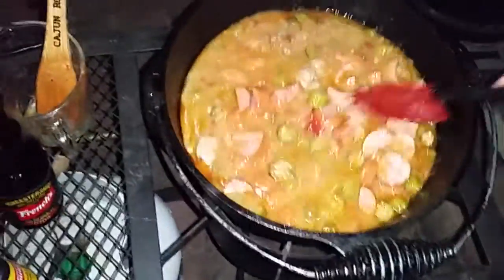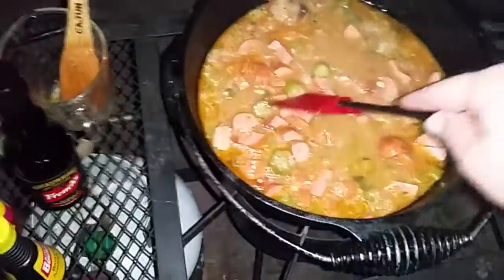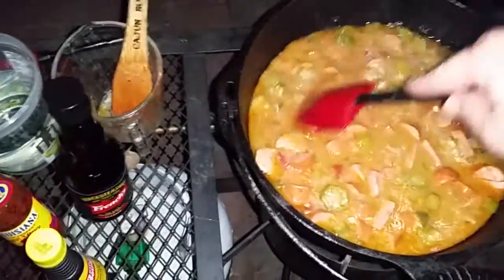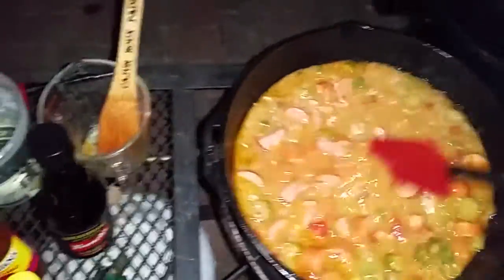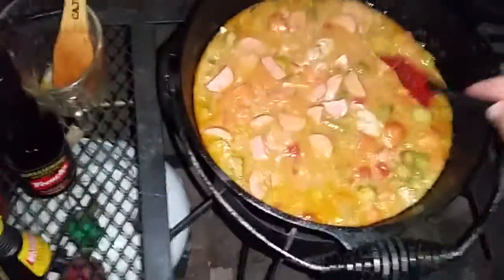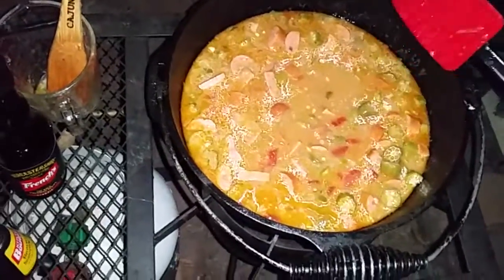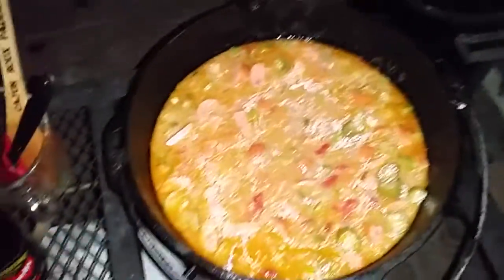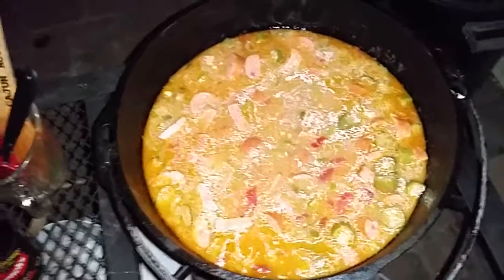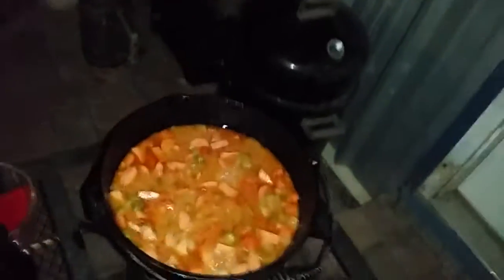At this point I should probably take the chicken out and cut it into bite-sized pieces, but I think if we cook it a little longer it'll get fork-tender where I can just pull it apart. I'm gonna bring it up to a boil, lower to a simmer, and do it for another 30 minutes — then I'll make a decision about the shrimp.